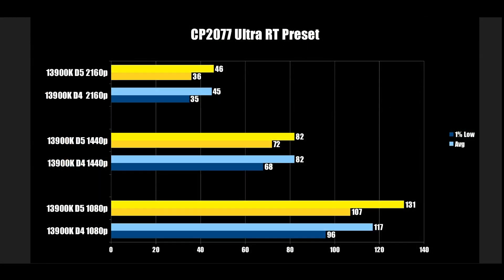Kicking things off with Cyberpunk 2077 at max preset Ultra RT — all settings at maximum. At 1080p, DDR5 shows a pretty good gap, going from 96 FPS up to 107 on the 1% lows. At 1440p, that shrinks a bit — 68 to 72. And at 4K, there's no difference. So there's a clear gap in this title, at least at lower resolutions.